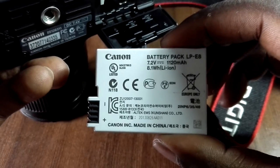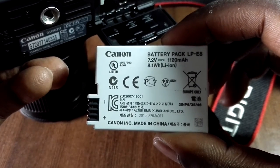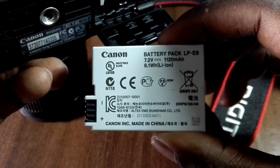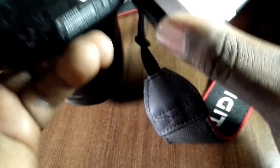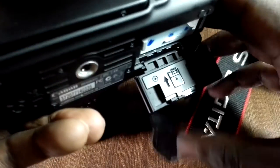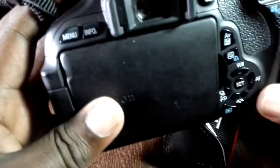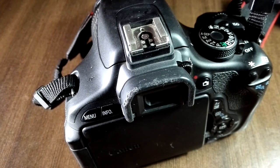That gives you an idea of just how limited the battery capacity of this camera is. Because I don't script my stuff, I tend to ramble along and take multiple takes before I find something usable, and I find I've run out of battery a lot.